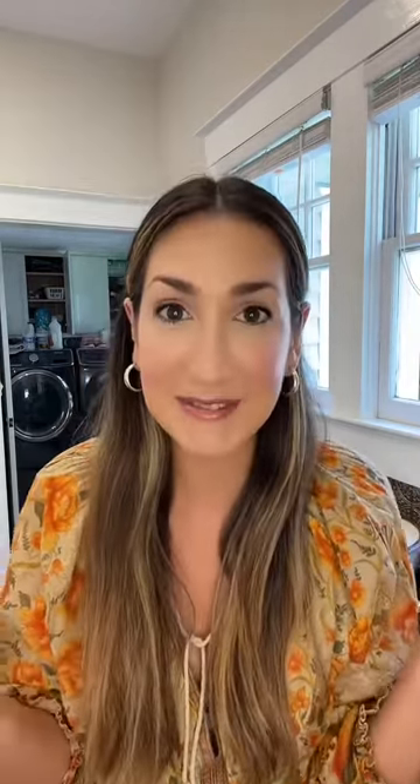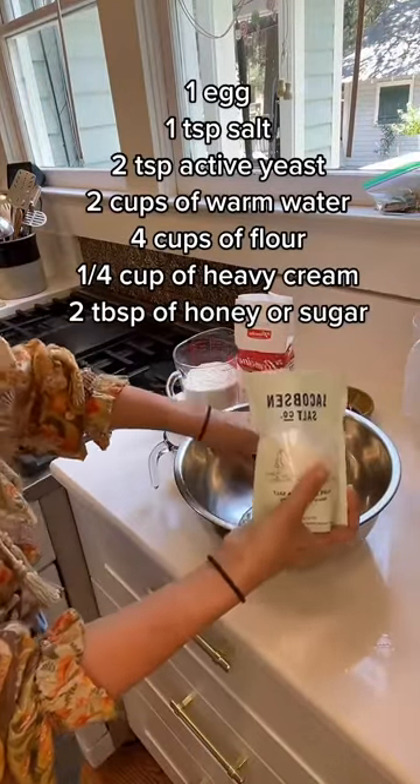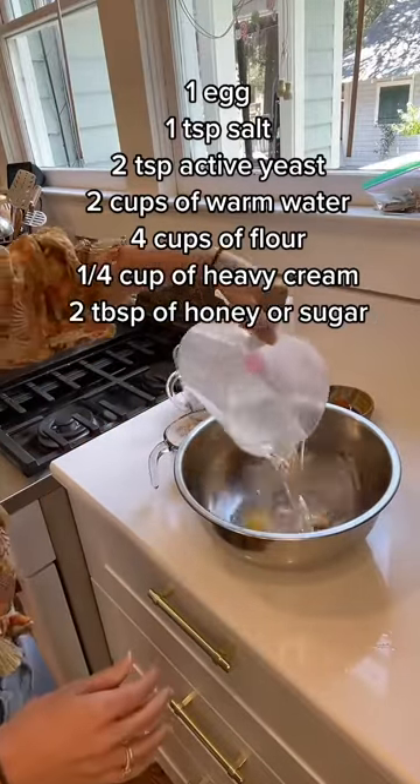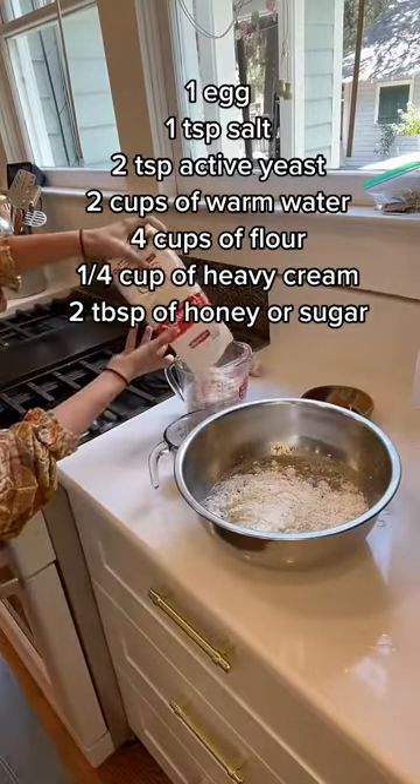First, you're going to use one egg, then a teaspoon of salt, two teaspoons of active yeast, and two cups of warm water. Then four cups of flour.